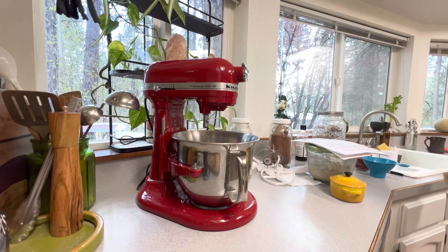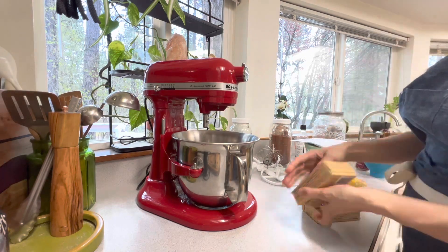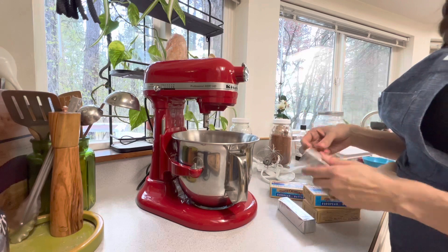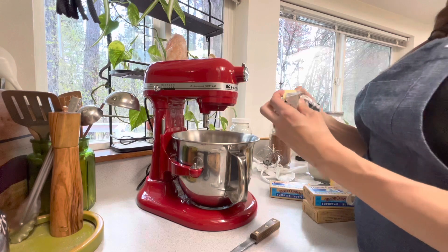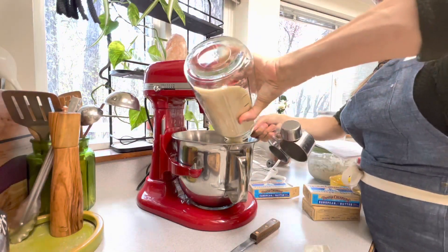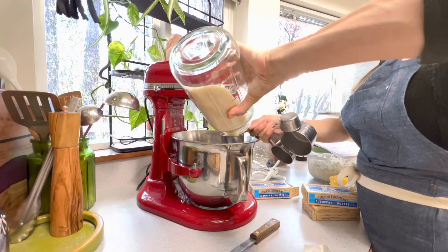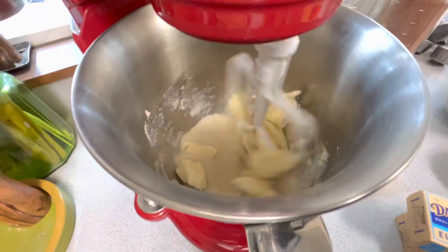While that ferments, I'm starting on the cocoa wafer recipe. These homemade chocolate wafer cookies are easy to make and so much more flavorful than the packaged variety. They're crispy with just a bit of chew, full of cocoa flavor, and have just enough sugar — not too sweet. They're great on their own and versatile enough for any baking project.